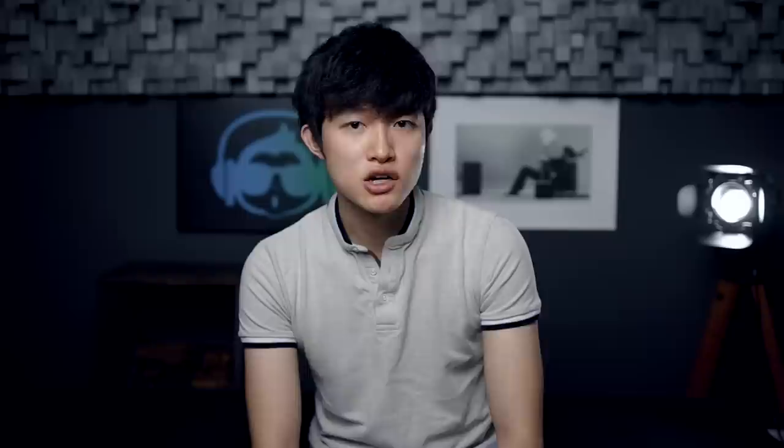My history with Naim gear goes way back — when I first owned my Magnepan speakers. If you've been watching me for a while, you know I have a thing for Magnepan speakers, and I've had a lot of them in the past. That speaker needs a lot of current, and Naim was literally the only thing that could really drive the Magnepans. Now we have Hegel and other gear as well, but Naim really sounded good with the Magnepans and a lot of demanding speakers, partially due to the high current nature of their amplifiers.